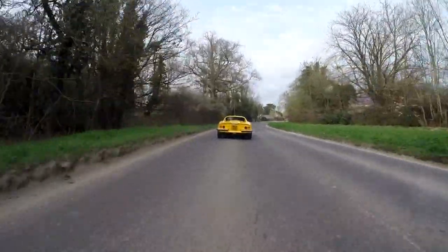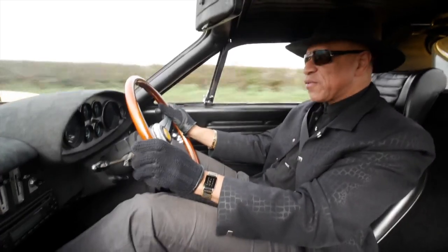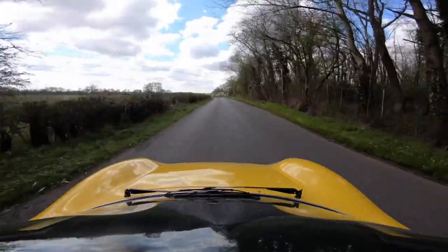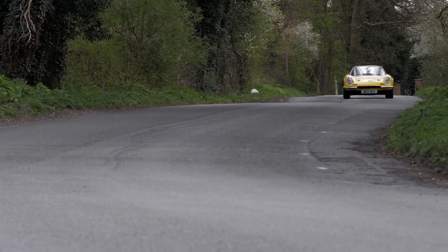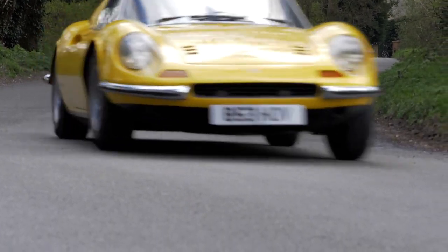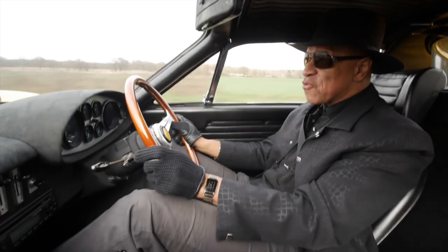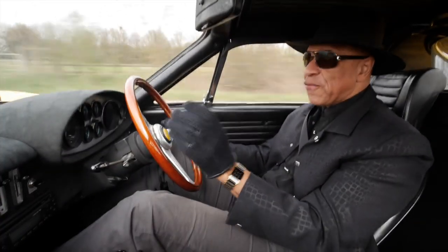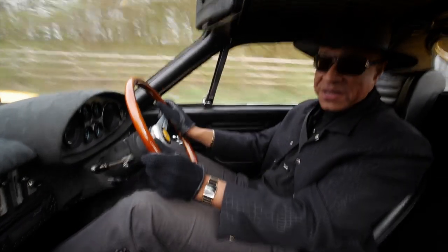Getting back into the spirit of what I call real driving — you haven't got all the electronic gadgetry that you get in new cars to compensate for doing things wrong. This is an 'up to you' car and you've got to get your skills back in place. Those old skills of double de-clutching, heel-and-toe — all those sorts of things — are needed to make this car really work with you. And what you find is that the faster you drive, the better they feel.